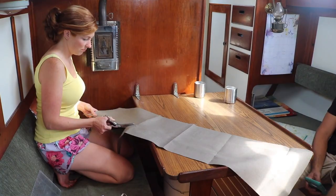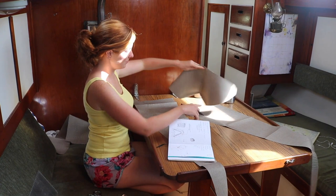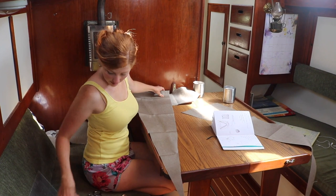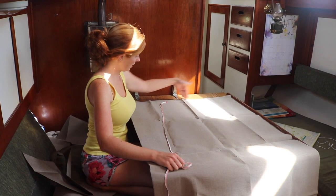That looks good. This piece will go here, attached here and here. Then there's going to be a bottom piece — now I know even more measurements. The bottom piece has to end with 10 inches. The sides have to be the length of the diagonal that we cut. And I want the top to be 17 inches. So I'm going to measure the middle of this length, then measure five inches on either side — that'll be my 10-inch side.